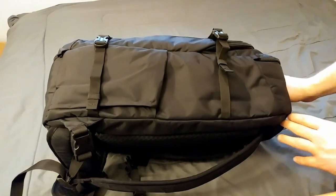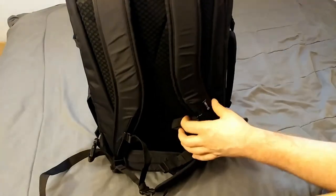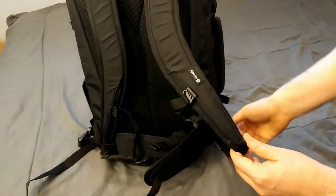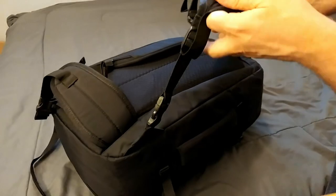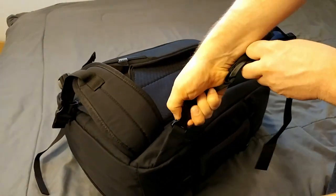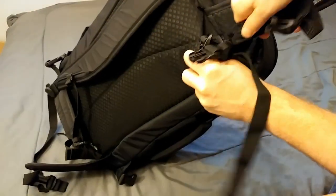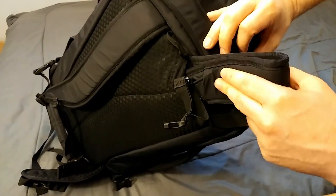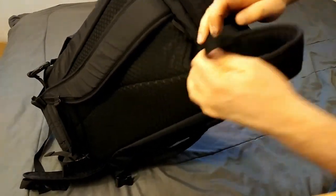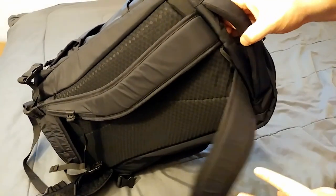Something else that's nice about this bag is that it's designed to be turned into just a nice smooth carry-on bag. Here on the backpack straps, down at the bottom, they have this clip. You can unclip that and there's a little slot where you can put and pack away your backpack straps. It is pretty easy, but I'm not going to bore everybody with packing the straps away.